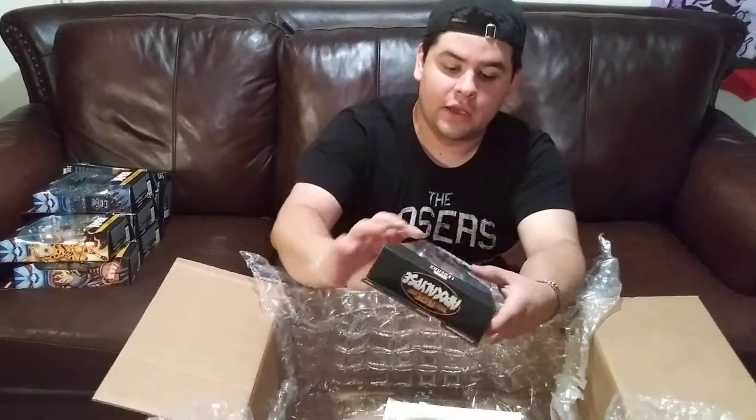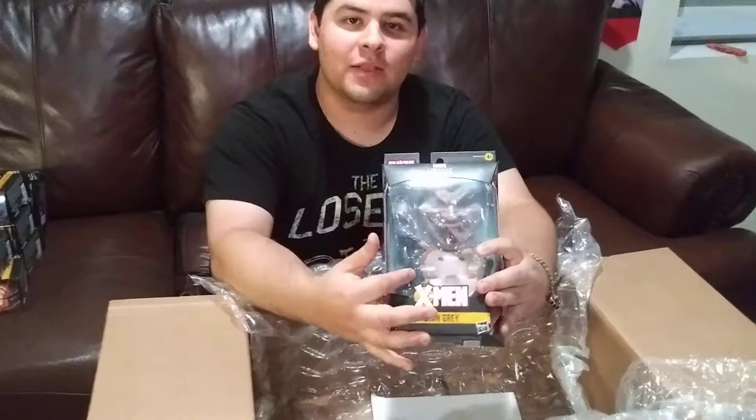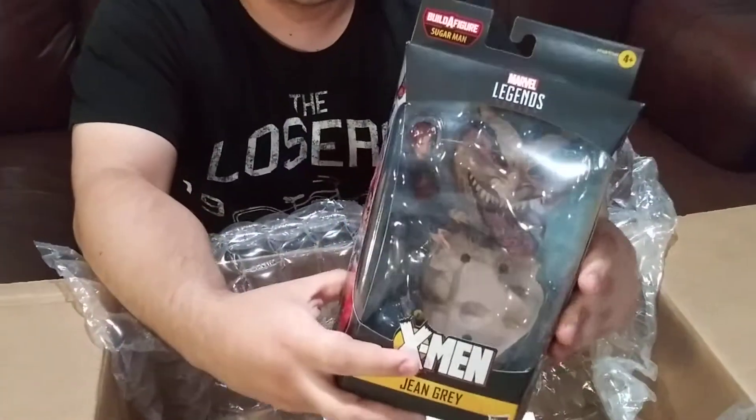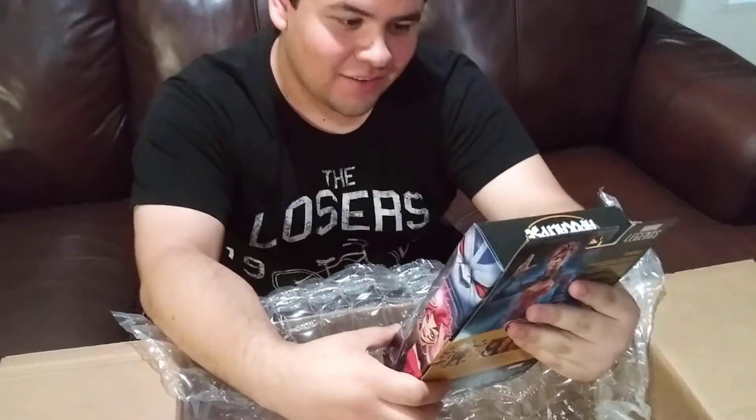And then finally we have Jean. It's kind of funny — she's basically just presenting the Build-a-Figure piece because of how big he is. That's it for the wave. Check back on my channel to see which one I review first. It'll be fun. Thanks guys, signing off.